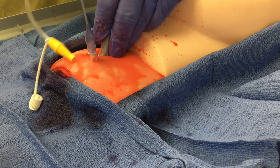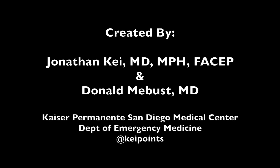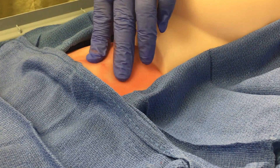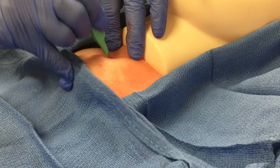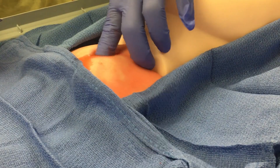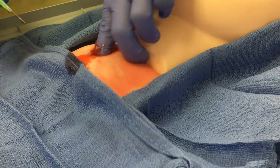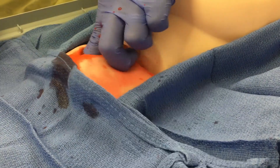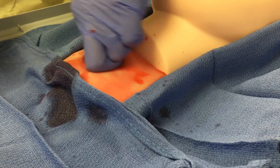The best part of this simulator is that it's inexpensive and easy to replicate at your institution. By using pork belly with skin attached, it has a realistic feel, just like human flesh. If the pork belly is thick enough, you will not be able to palpate your landmarks, and you will actually have to make a vertical incision in order to feel the cricothyroid membrane. Once you cut through the skin with the scalpel, bleeding starts to occur. Once the scalpel cuts through the cricothyroid membrane, you'll feel a rush of air that splatters blood in a very realistic fashion.